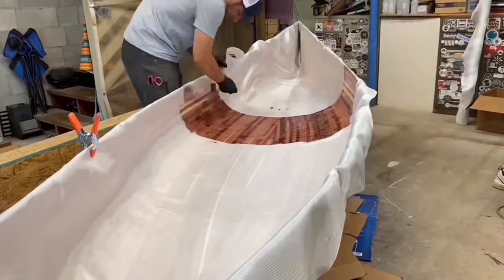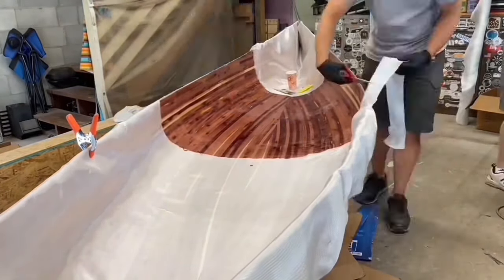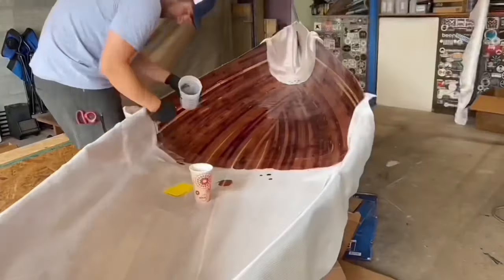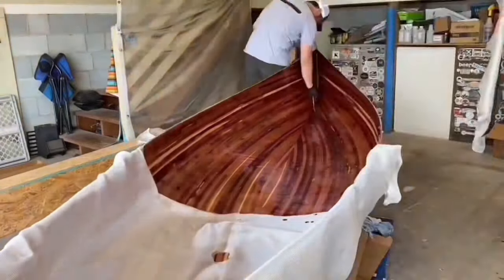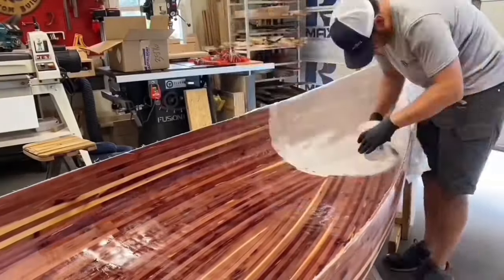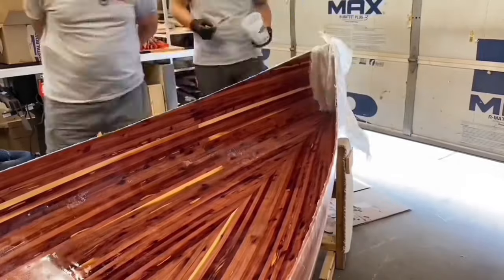Very similar to the outer hull, the cloth was laid in place and smoothed out. But unlike the outer hull, excess epoxy doesn't drip off, so lots of extra squeegeeing was needed. Getting the cloth to lay smooth in the stems took some work, but we figured it out.